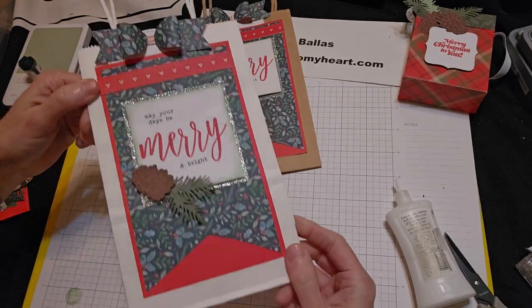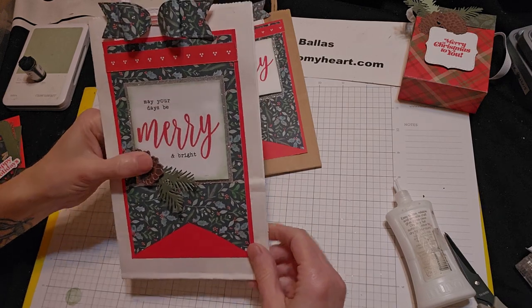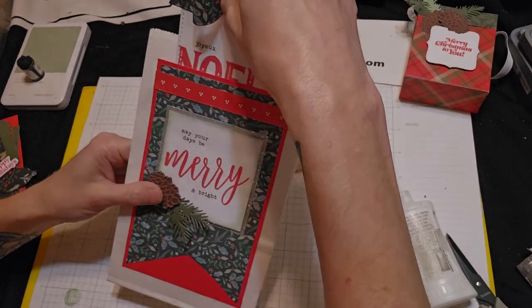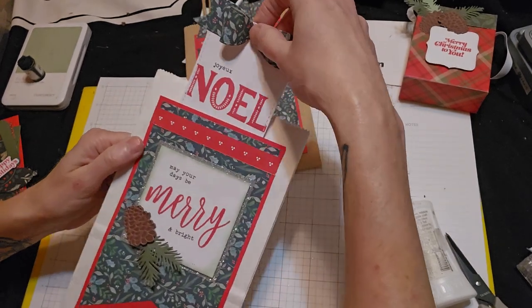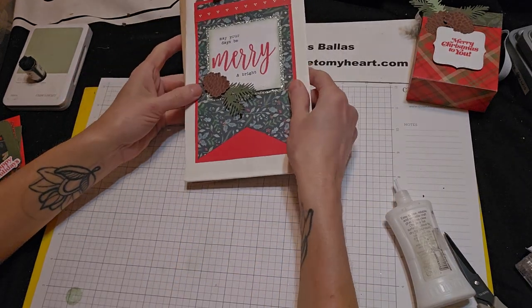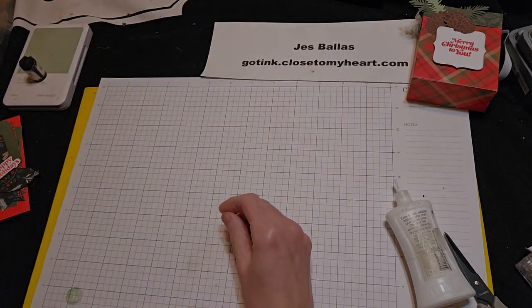Ta-da! Great gift idea. So you could have a gift in the gift bag plus another gift in the tag part. You can attach a gift card, money, or cash to that. Or just have that be your message. Really cute. Alright.